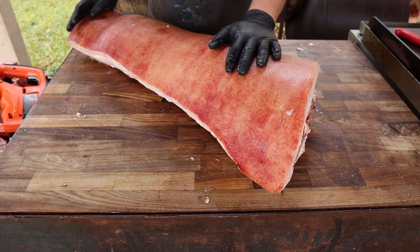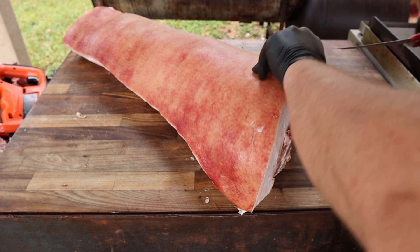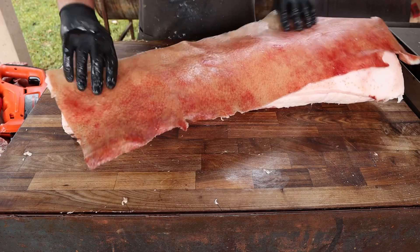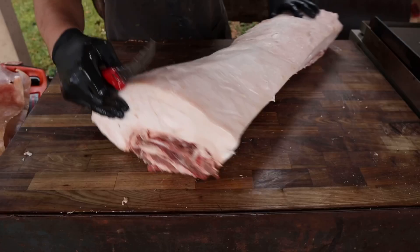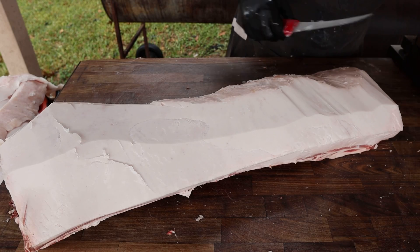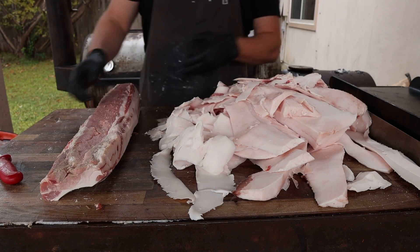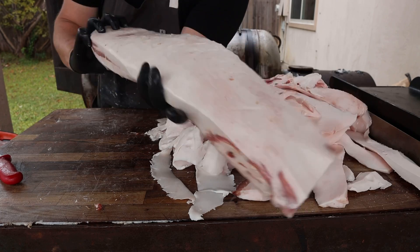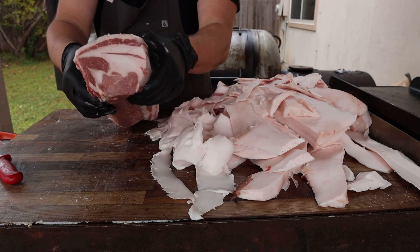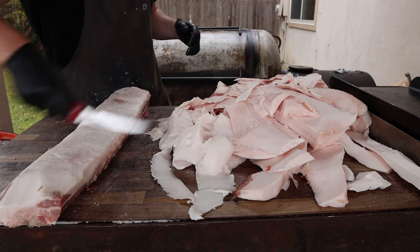Here we have our pork loin — boneless, with a big old fat cap on there and the skin still on. First thing I'm going to do is take off all this skin and remove the fat back — make some chicharrones out of the skin. This is about a 290-pound pig, particularly fatty. After removing an insane amount of fat back, we're left with a beautiful loin with a nice fat cap. I could pull out the individual muscle but I'm going to leave some of this fat in there, because Canadian bacon can be a bit lean.